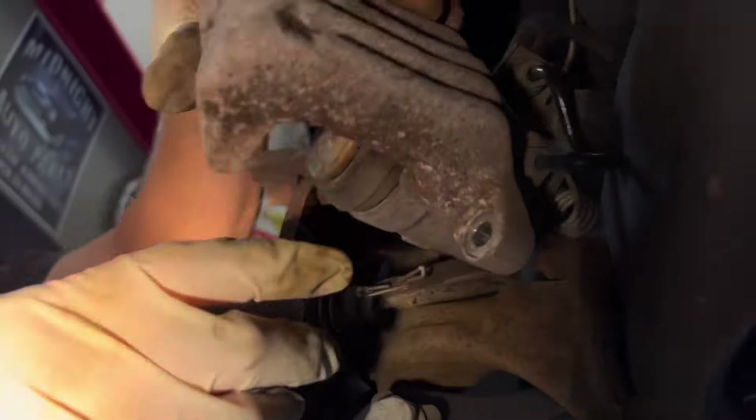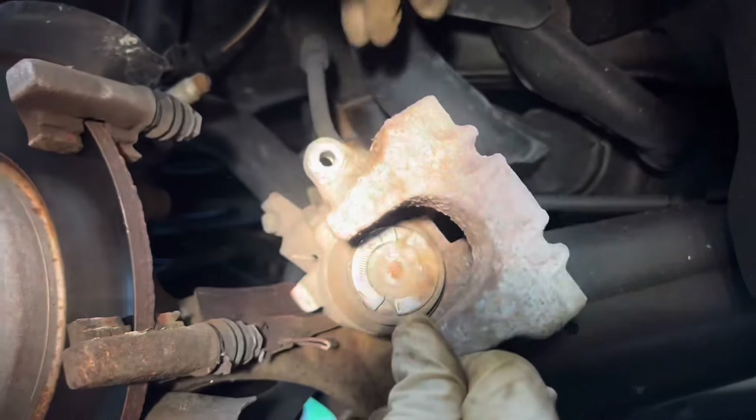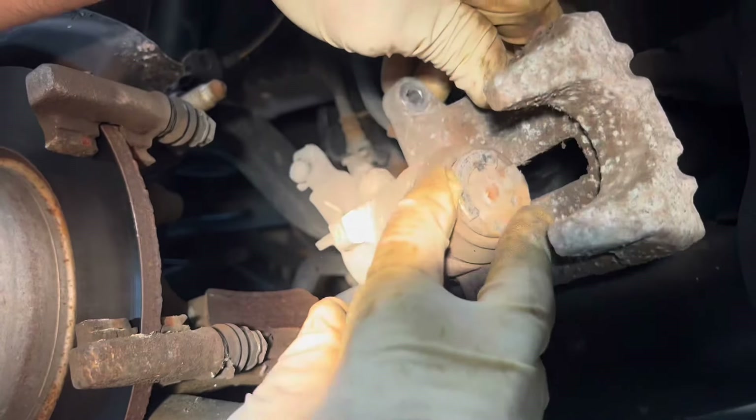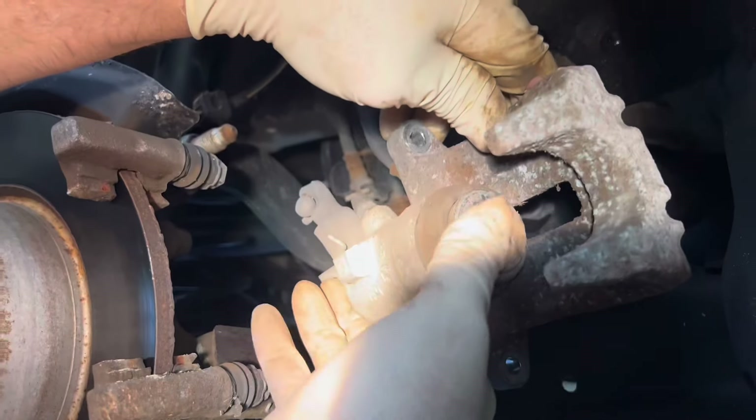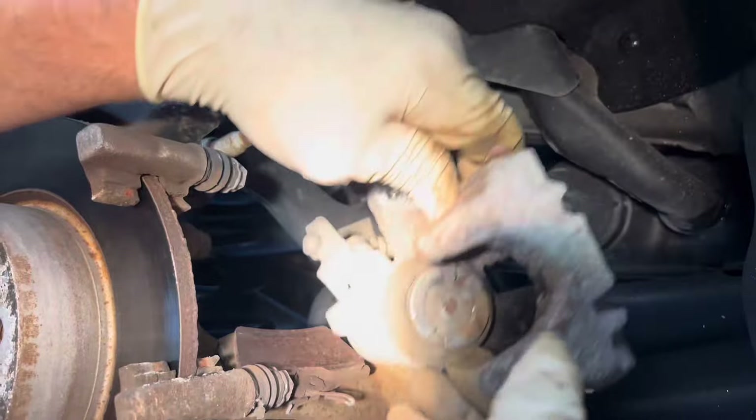It's a rotatable piston, so we're going to crank this down and show you how we do these. They sell special tools for them, but we can get around it. We just grab it with some water pump pliers and put some vice grips on here — big vice grips — to put a little tension and collapse this.